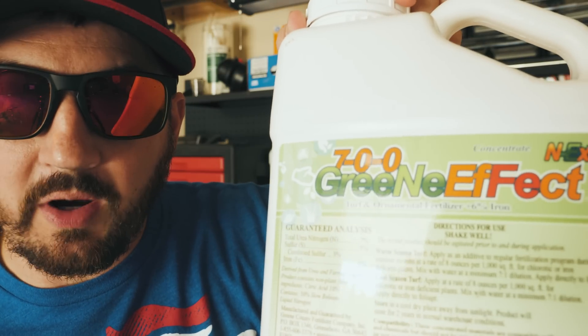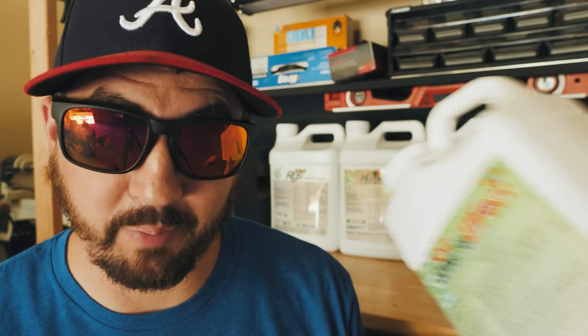So, chapter and verse — let's do this. Let's cover 7.00 Green Effect. By the way, this one is empty because I most certainly have put this to good use. Let's start off with the analysis that you're going to find right here on the bottle.